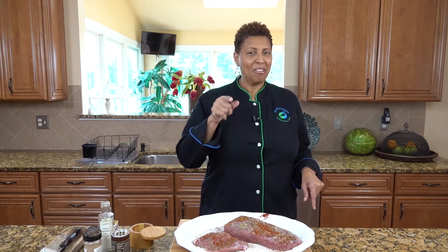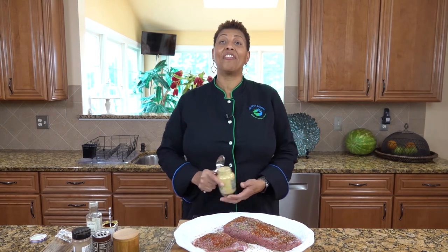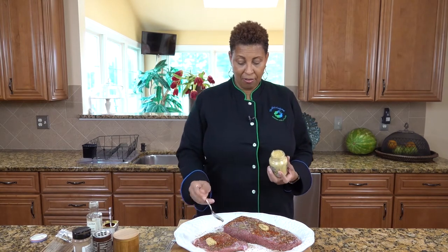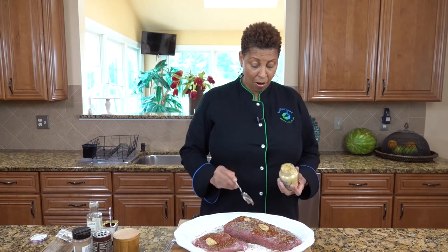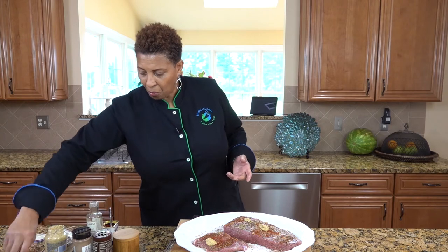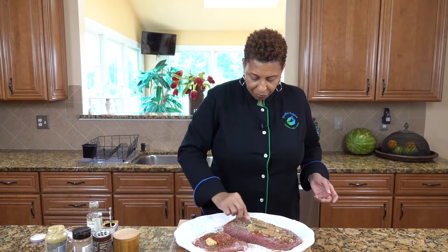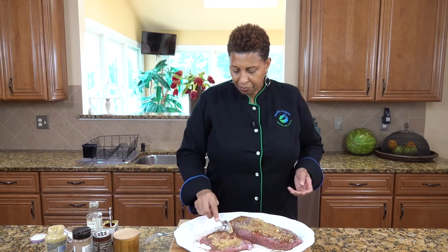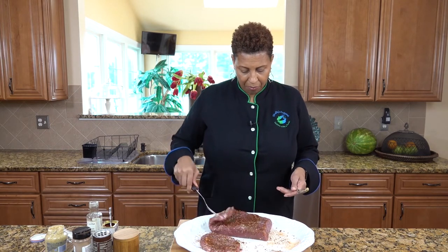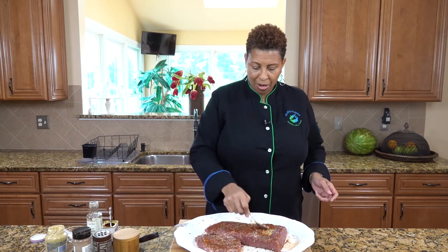There's one thing that I forgot — my mustard. We need mustard, and mustard is important for our corned beef. We also want to rub the mustard in. And we will turn it over and rub that in as well.